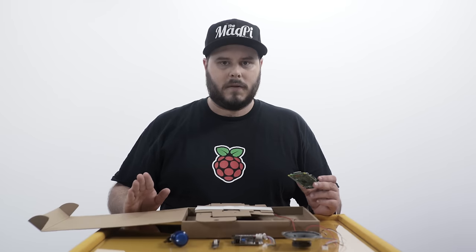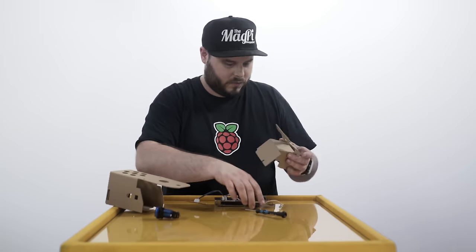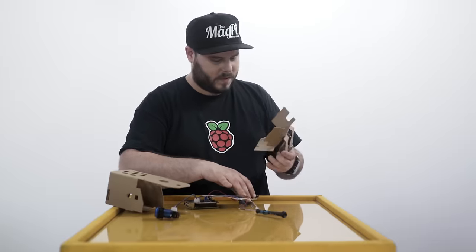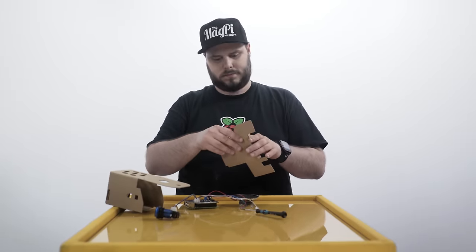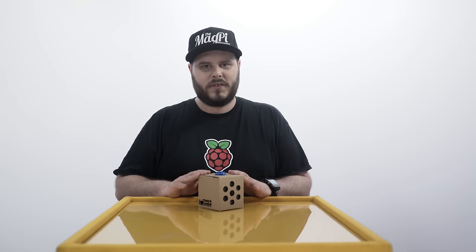Right, let's get building. And here it is — a little box that talks to you.